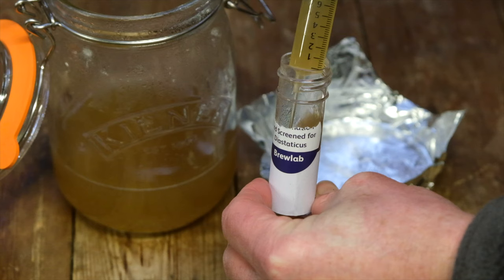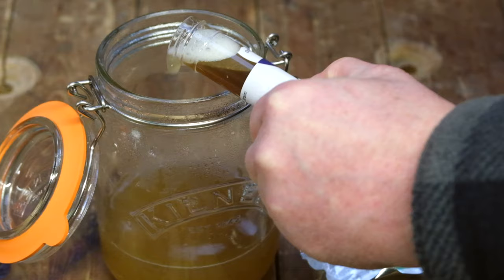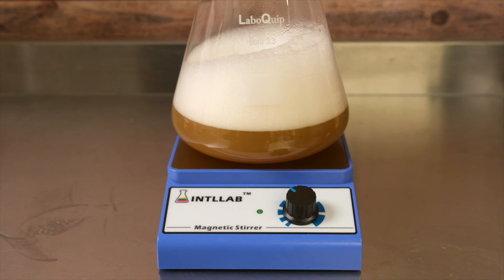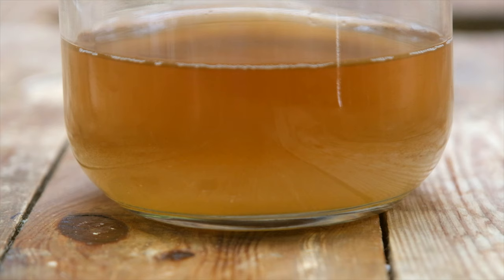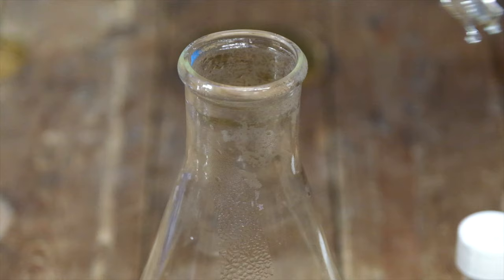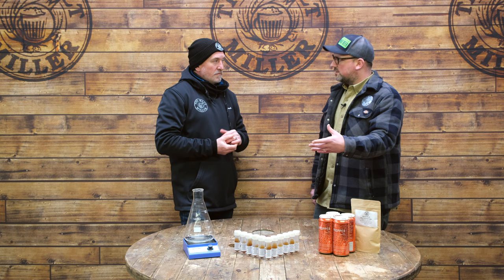Once your sanitized jar and starter solution are ready, take the cap off the test tube and pour in a tiny amount of the starter wort, just enough to dissolve the surface which includes the yeast cells. Once you've done that, pour it back into your starter solution. You'll know it's working because you'll see normal fermentation — krausen on the top. Wait for the krausen to disappear and the yeast to settle back on the bottom; that means it's fully fermented out. Make sure not to fully close the vessel as the CO2 needs to escape — put the lid on loosely or cover it with tin foil.